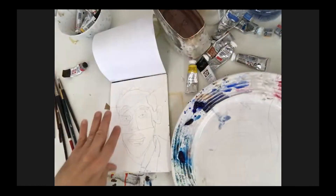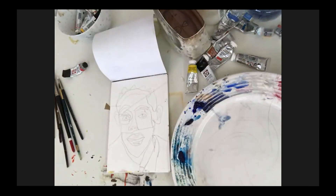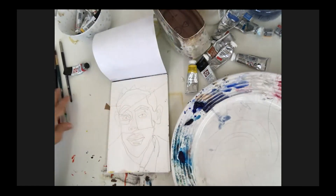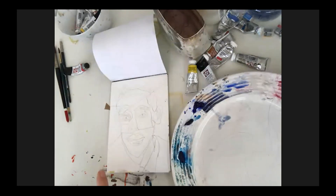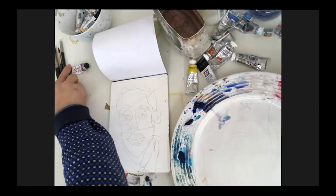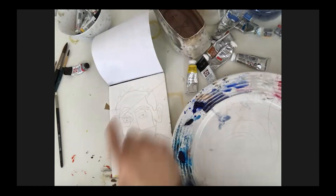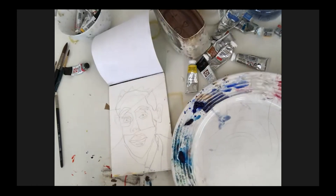I've drawn out the collage in advance, and where I've identified highlights I've used masking fluid to mask them out. A good tip: don't use a brush for masking fluid — use a colour shaper. They come in different sizes and have rubber on the ends. You dip it into the masking fluid and put it on, say, the whites of the eyes and on the lips. Masking fluid is like a rubber barrier you put onto the picture — it protects the paper so you can paint over it.